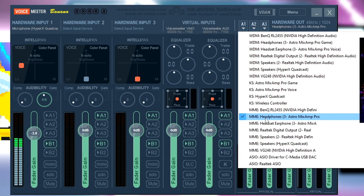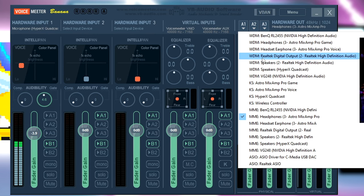Select your headphones that you're using. For me I'm using my Astro A40s with the mix amp. Make sure you choose MME — not WDM. That's the first step.